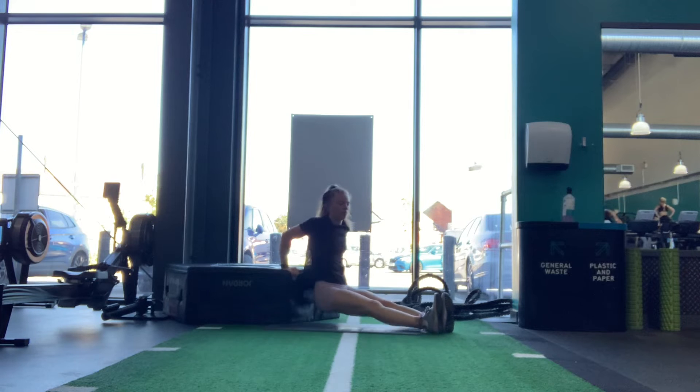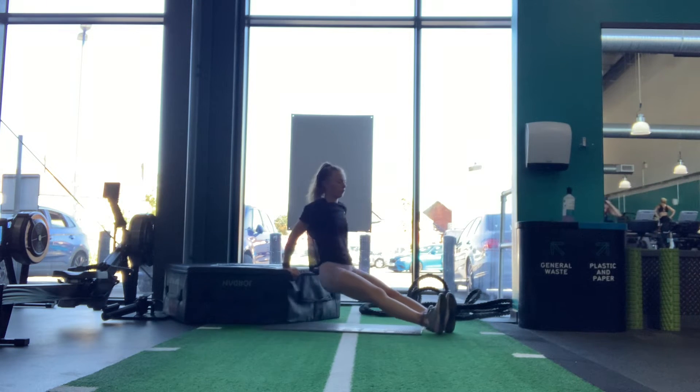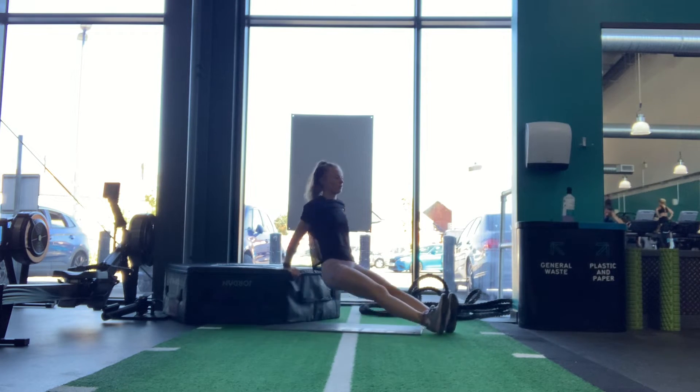Bench dips. Sit on a bench with your fingers facing forward and your legs straight. Your arms should be straight and you can slide off the bench. Dip your arms to 90 degrees and then return, keeping your legs straight throughout this movement.